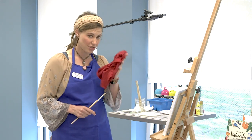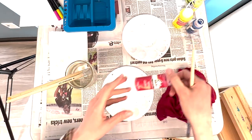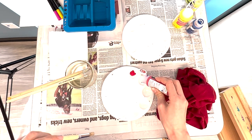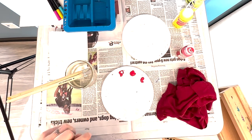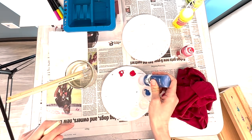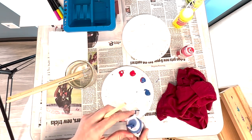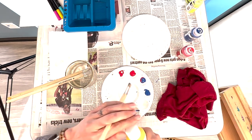I have an old t-shirt here for a rag instead of using paper towels. I've got my palette. I've got some red paint — this is apple red. I'm going to pour a little bit of that into one of my palette spaces. Red, yellow, and blue are considered primary colors on the traditional color wheel, meaning you can't mix them — you have to use them straight out of the tube.